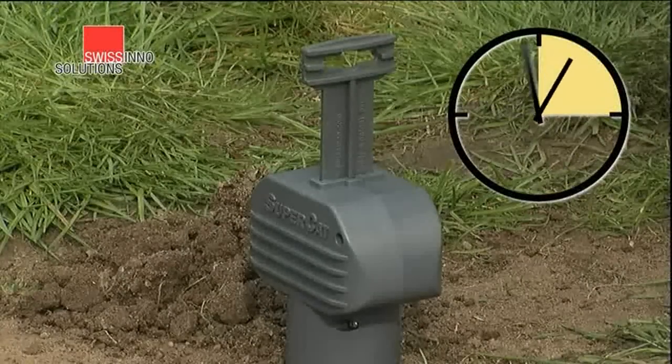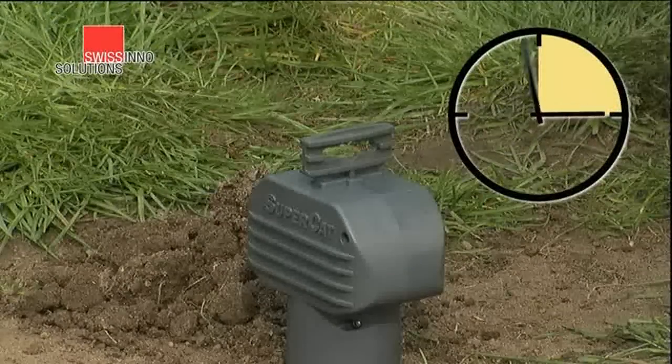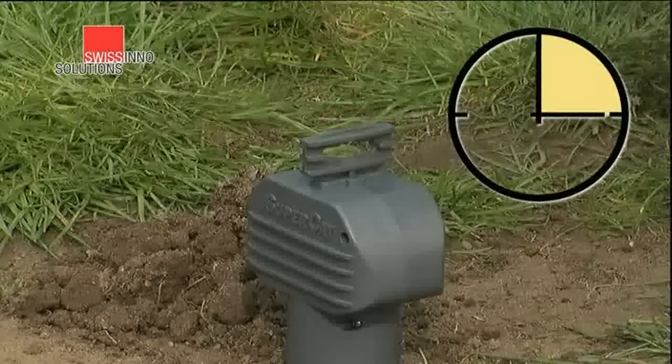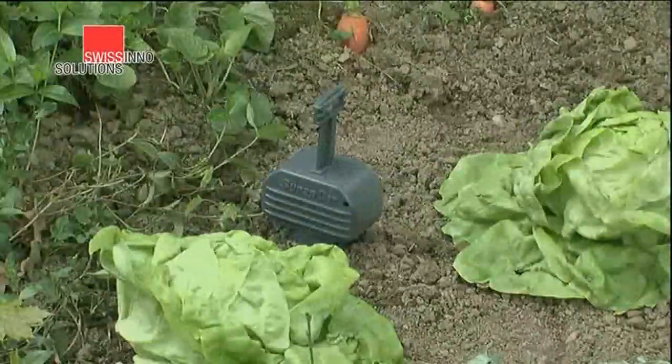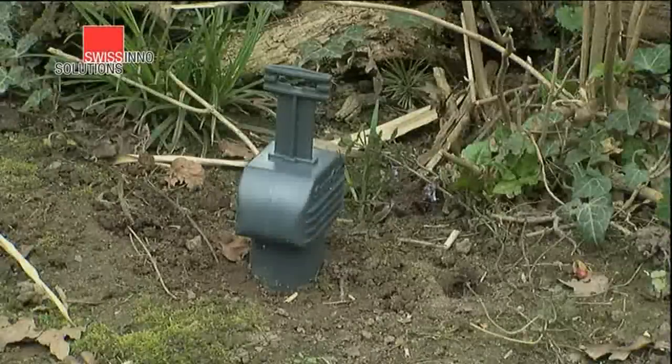Let's see that again in slow motion. Check your trap frequently, and at least once a day. When the handle is down, it's the signal that the trap has caught a vole. You can use the Swisscino trap over and over again to rid your property of voles.